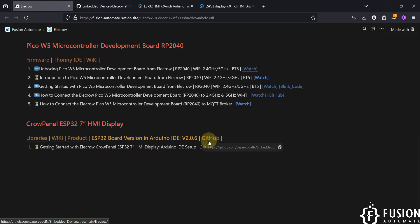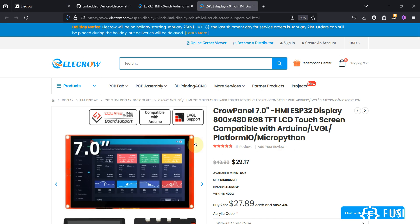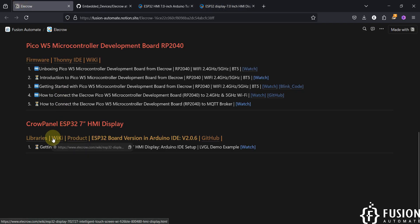If you want to visit the GitHub repository, here is the link. If you want to buy the product, here is the link — you will be navigated to the product page. And if you want to read the documentation, here is the link for that as well.